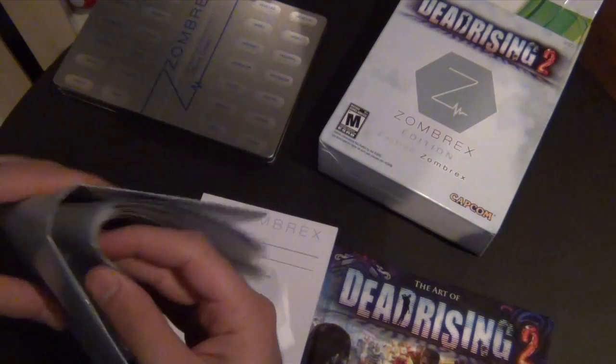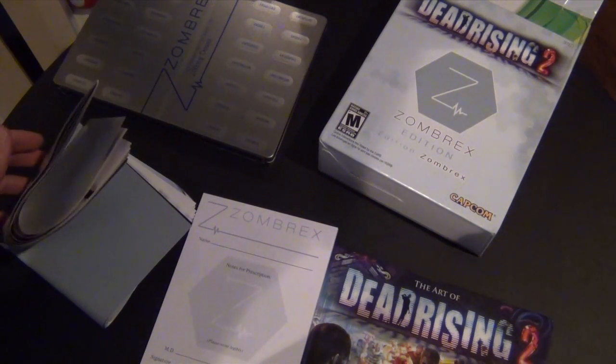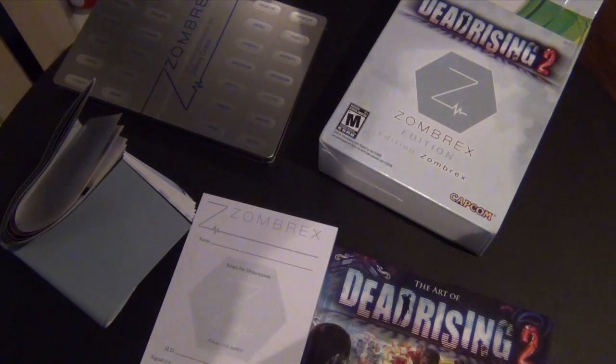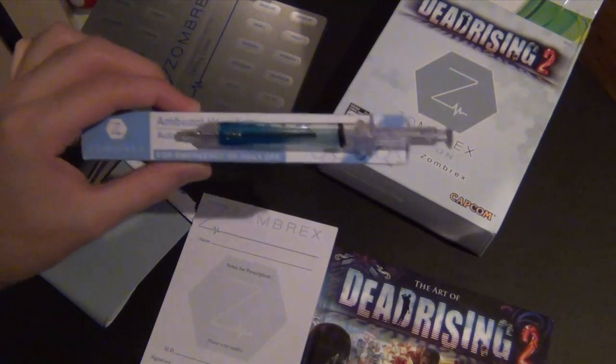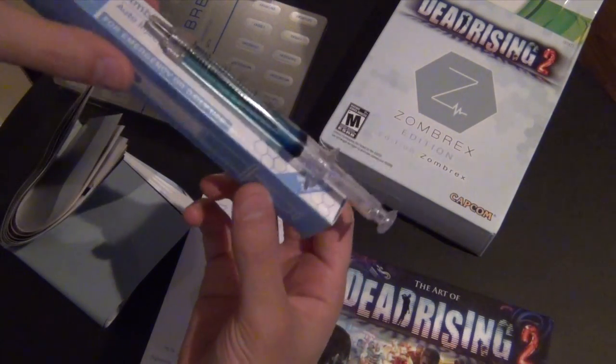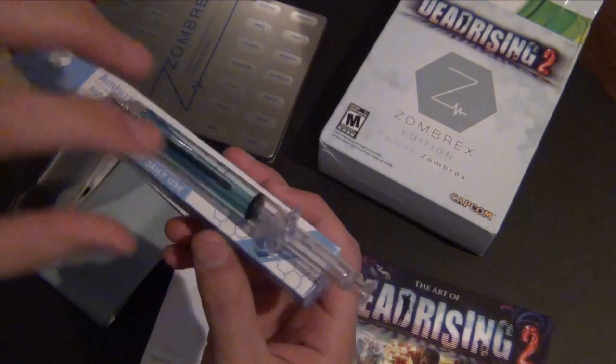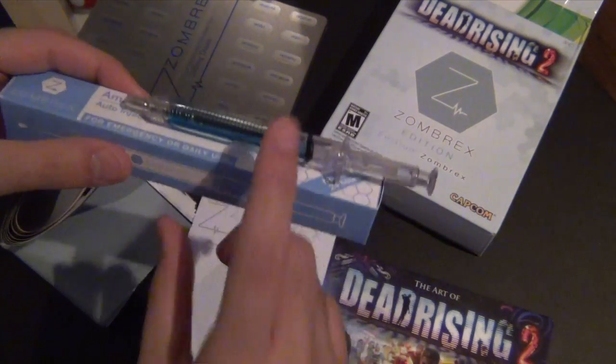Put that aside. The cool thing that comes with this package — you get this really awesome looking injection. It even has a liquid inside. What I basically did is stick it with double-sided tape on this box just to hang it and give it a really nice collector look.